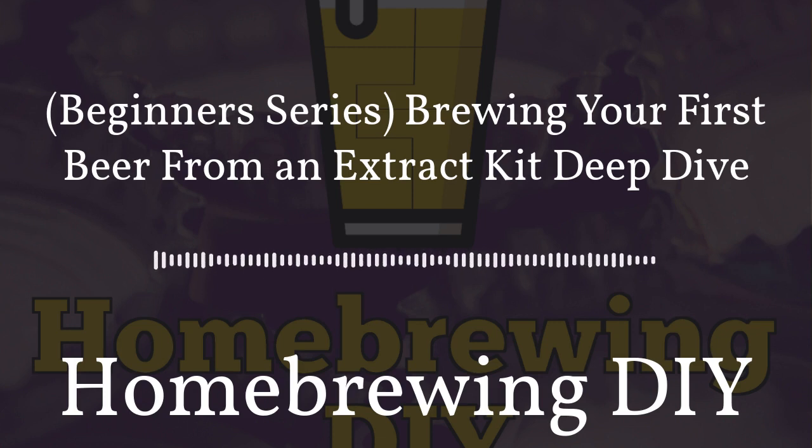Welcome back to Homebrewing DIY, the show that takes on the do-it-yourself aspect of homebrewing — gadgets, contraptions, and parts. Today we're discussing the very beginning of homebrewing and the basics: we're going all the way back to brewing with extract. I'm very excited to do this six-episode series on brewing for beginners. First, I'd like to thank our patrons over at Patreon — it's because of you that this show comes to you every week.